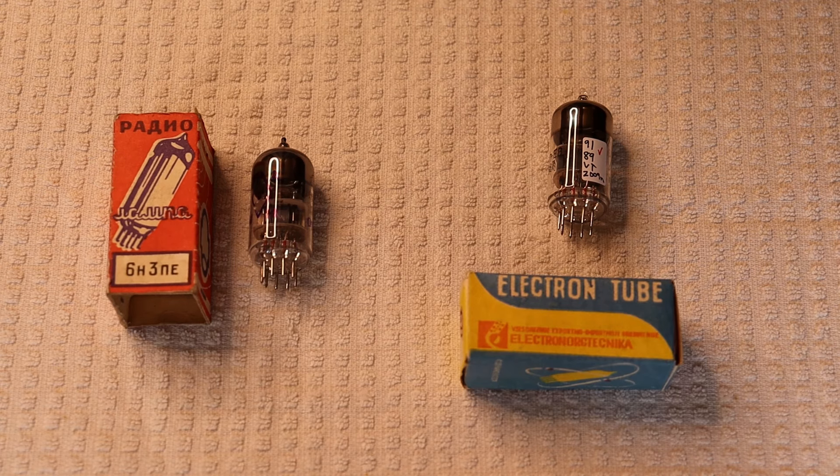Hey everyone, it's Jim and Charles from Vals and More, an online vintage tube store.